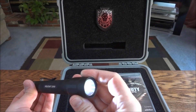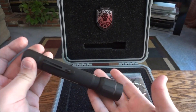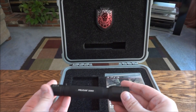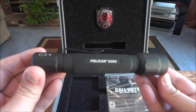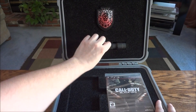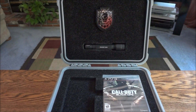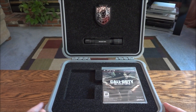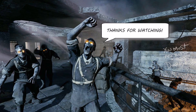It's got different modes like high and low. I think it said it had strobe too on a website I was reading, but this one doesn't seem to have it — maybe it's an older model from when they first came out. I thought it was a pretty cool kit, wanted to share it with you guys. That is the Call of Duty Black Ops VIP kit. Hope you guys enjoyed the unboxing, and as always, thanks for watching.